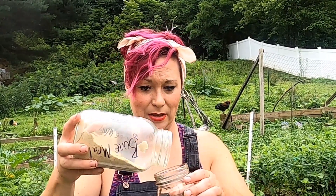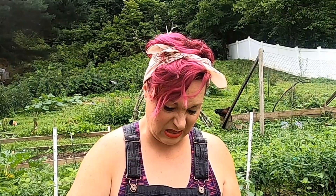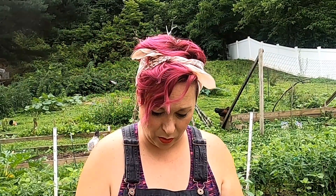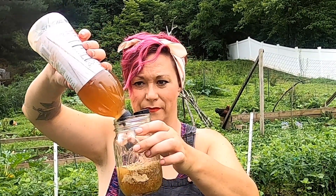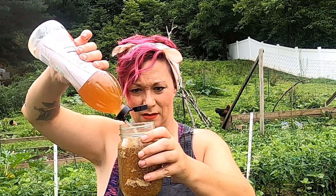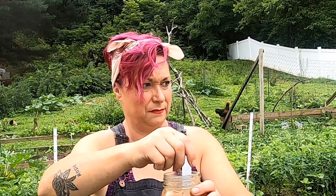I'm not good at measuring, so we're just going to eyeball this. I know that with this mason jar, if I follow these lines — there are seven lines — so I need to do a little less than that line. I don't think this is an exact science. Then you're going to add your vinegar and stir that all around, get it all mixed up.